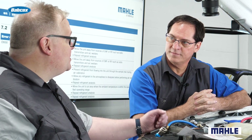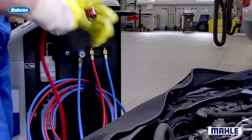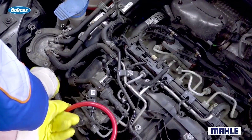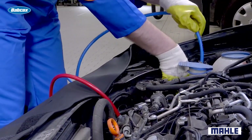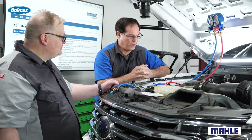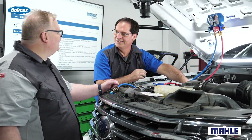So it sounds like we better make sure we're using the right recovery equipment and identifying what's in the system when we're working on them. And also, those machines do a decay test to make sure there are no leaks in the system that could cause problems down the road. Very good. I guess we can put these away then — let's put those away and get a new machine.